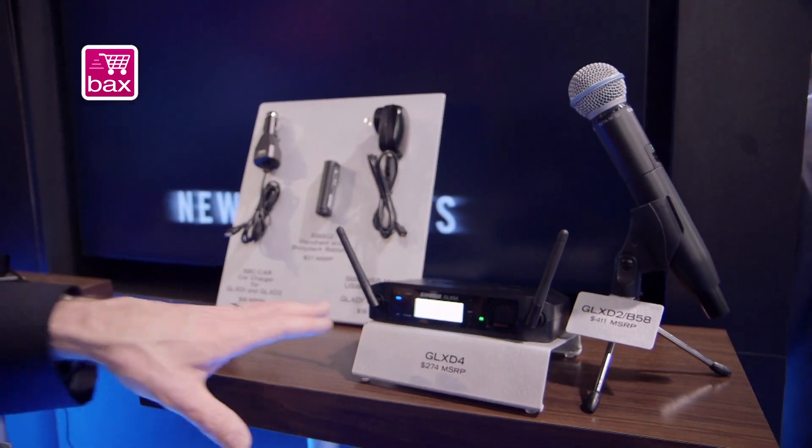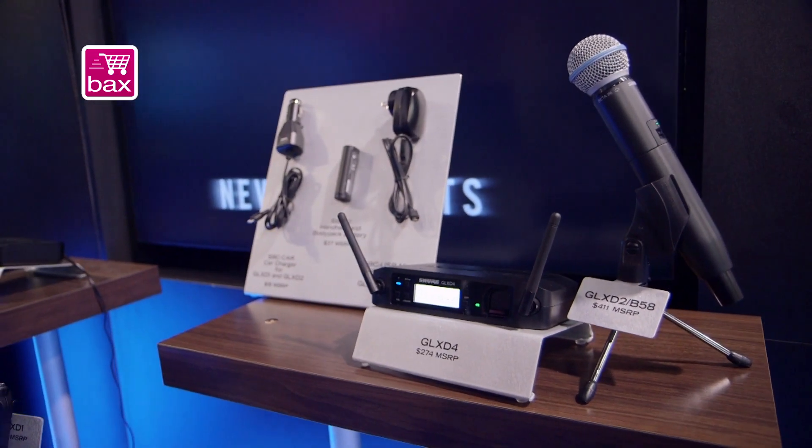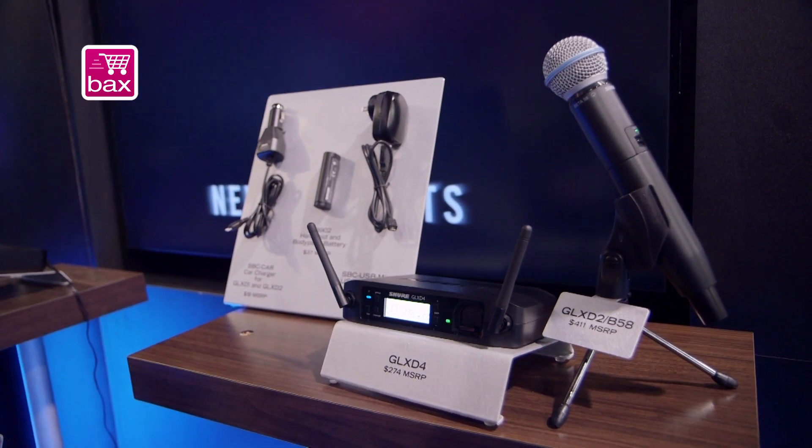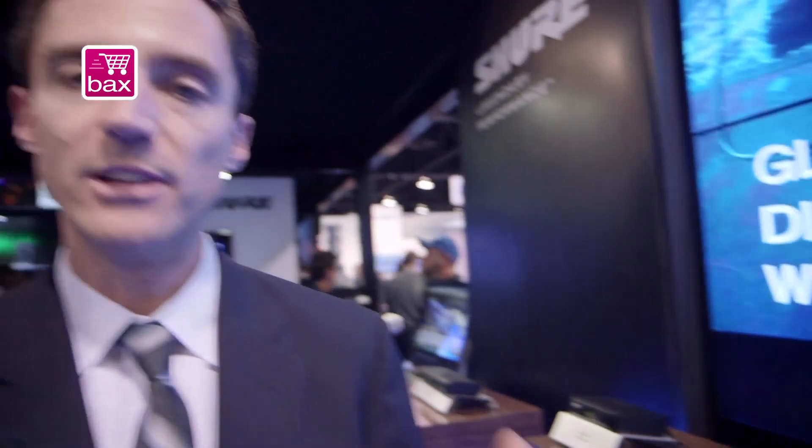And then finally, most importantly, we have an onboard rechargeable battery system, which allows you to charge your battery while you're playing. After it's charged, you plug it into the transmitter and you're ready to go. You can save a lot of money on batteries through that system.